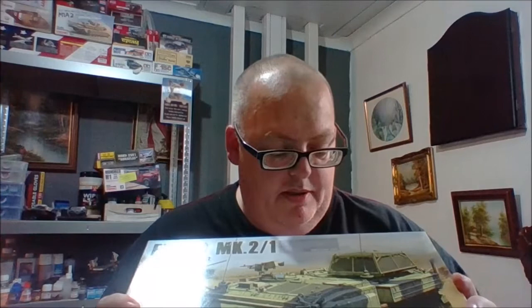Without further ado, I'm going to be reviewing the Takom British APC — armored personnel carrier. It's obviously a British one, it's been used all over the world, and this kit comes with an interior, so a very, very good kit. It was extremely popular at launch with long queues of pre-orders. I bought it because so many people were buying it — I needed to know why.